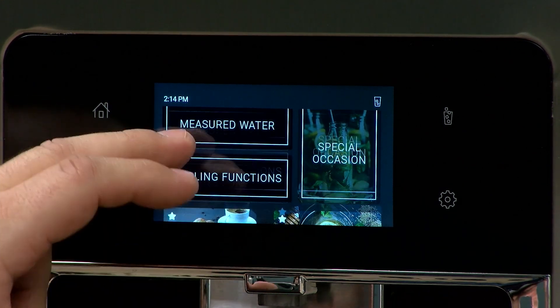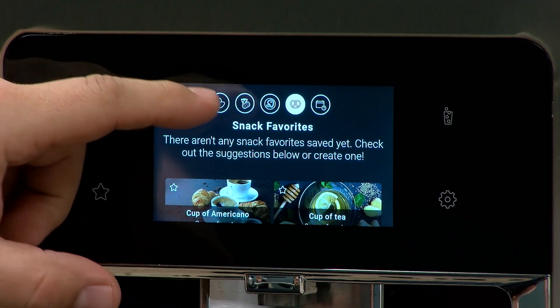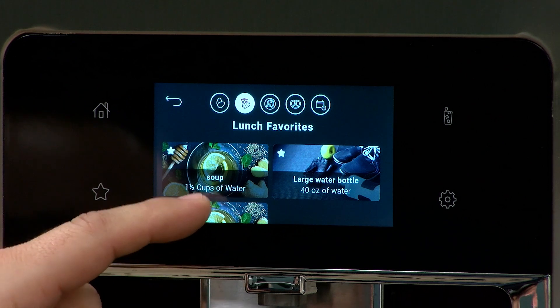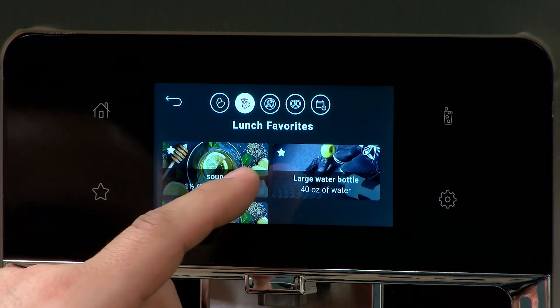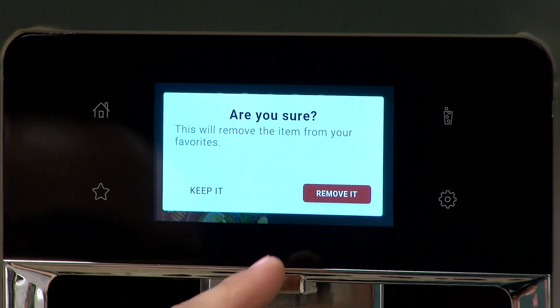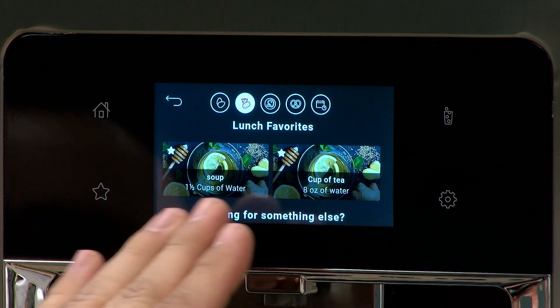If you need to remove a favorite, go to your favorites menu and go to lunch, because that's where we set our three favorites. If you want to remove, say, the large water bottle — you can hit the favorite button there and it's going to ask if you want to remove it. Hit Remove, and now you only have the cup of tea and the soup.